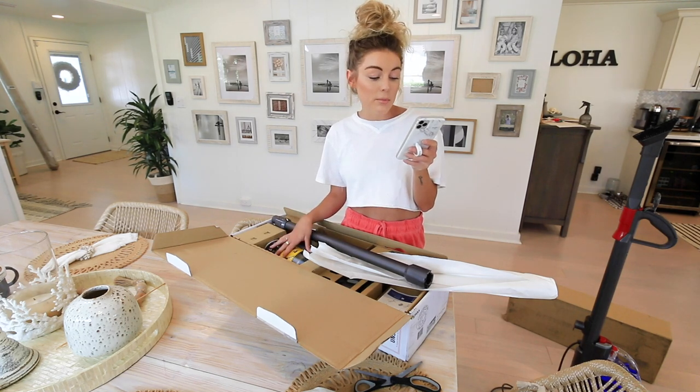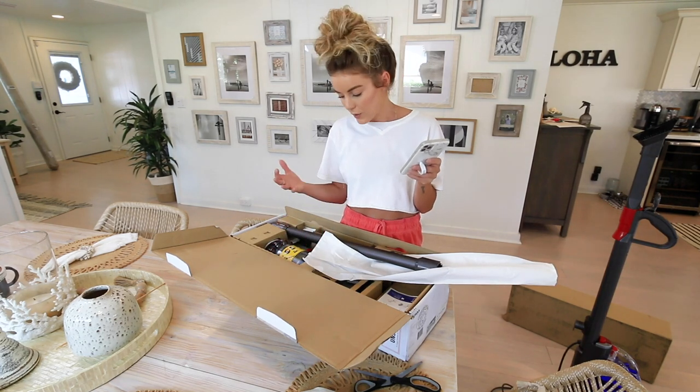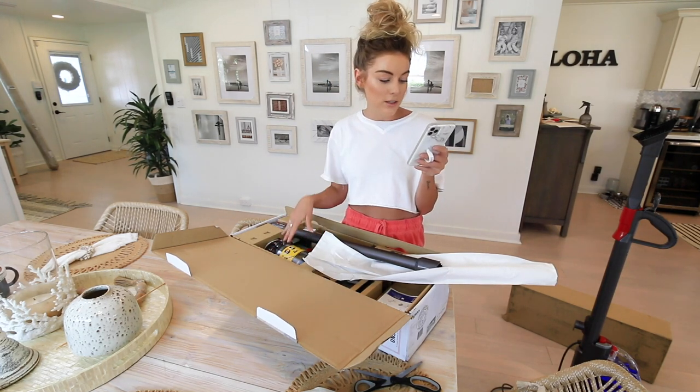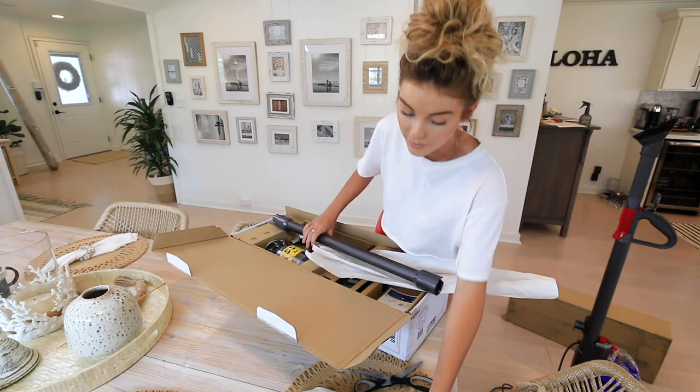Assembly is required, but I don't have to screw anything together — I just pop it all together. I ordered the gray version, so let's go ahead and put this together.